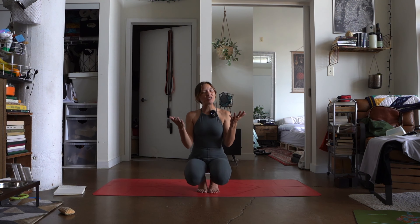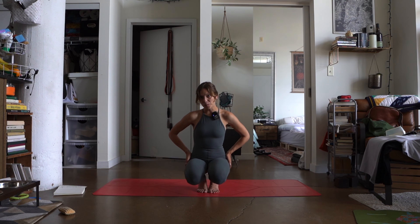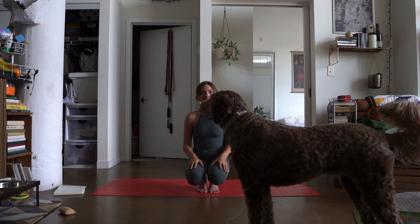Hi beans, welcome back to my channel and your mat. Today we are going to work through a sequence that's going to help lengthen the back of the hamstrings so that we can deepen our forward folds or any fold within the practice. So I'll meet you on the mat.